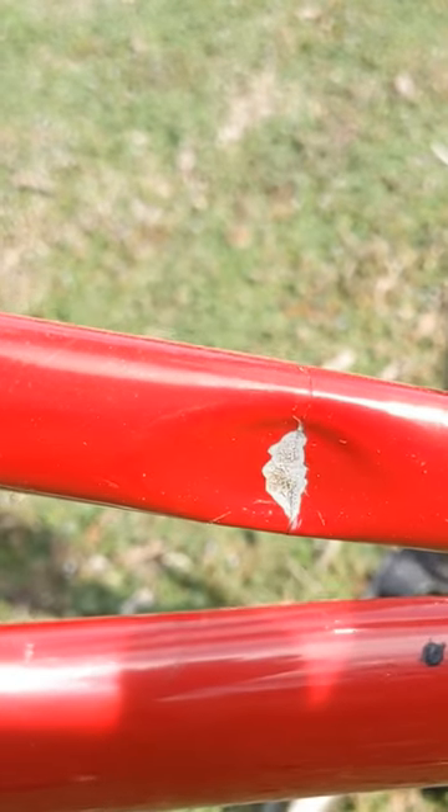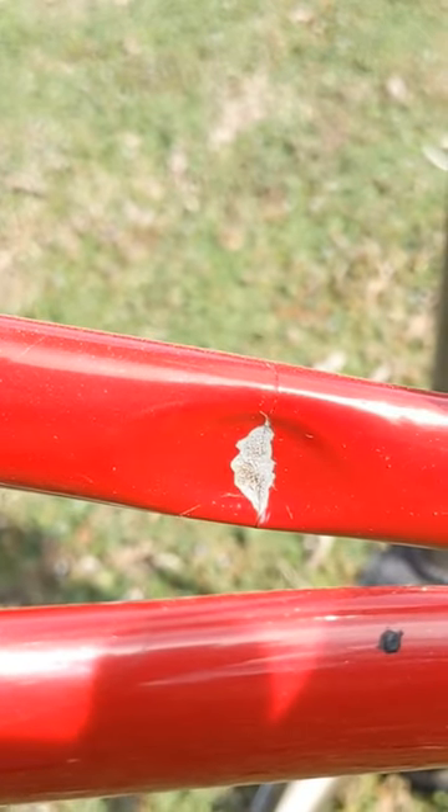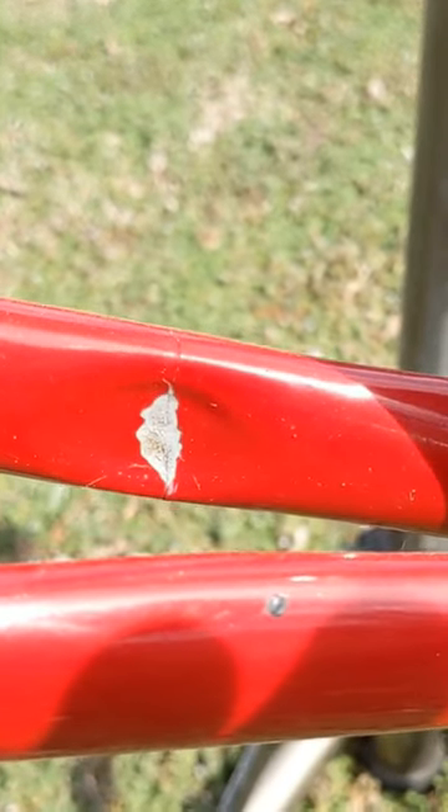I put 10,000 miles on this bike and it was used when I bought it, so I'm sure it's just a wear and tear fatigue crack. But if I hadn't taken everything off and was cleaning it in preparation to redo everything, I wouldn't have ever noticed until it failed out on the road.